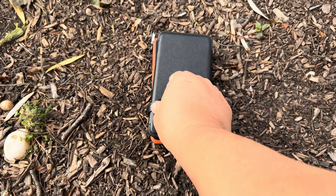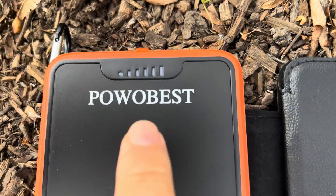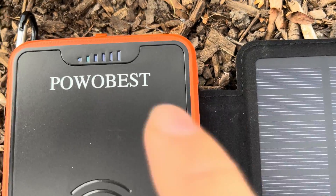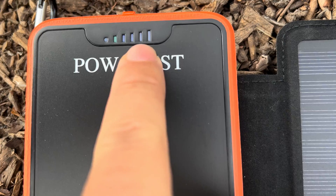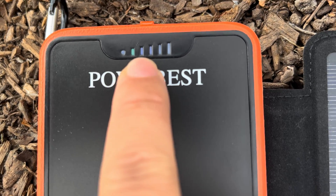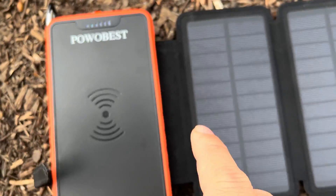I thought we would put this down now and use the solar panel. As you might be able to see, no lights are on, but as I unfold this we should get the little charging light on — and no power in the battery. The green light there means it's charging, and then 25, 50, 75, 100.